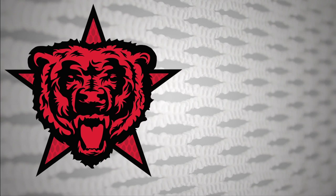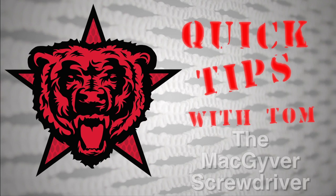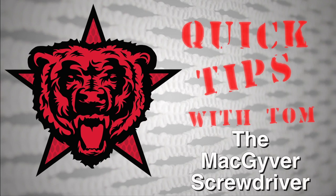Red Star Lacrosse — grow the game and treat it well. Hey guys, today I'm going to introduce a new segment called Quick Tips with Tom.